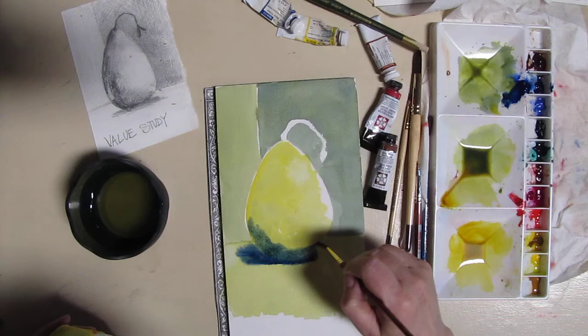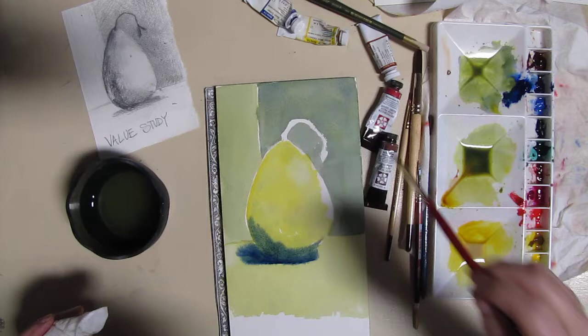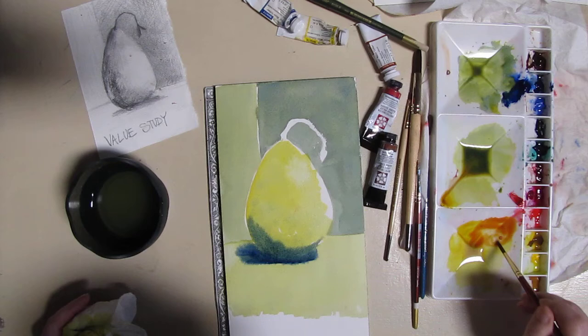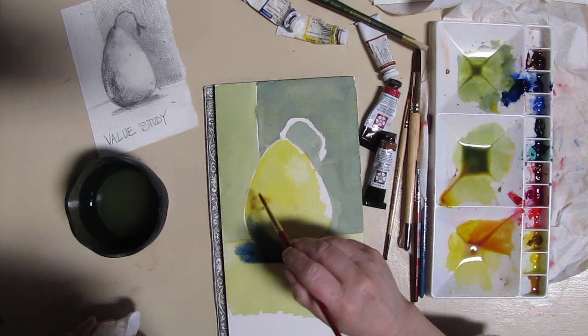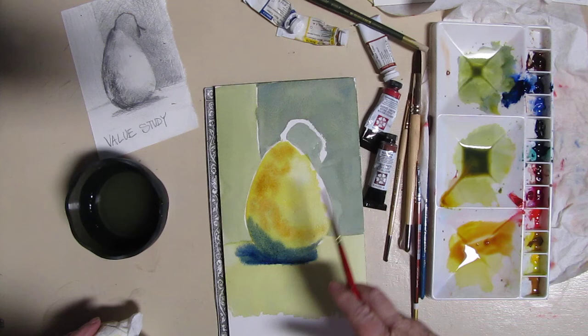So with values now we've defined the shape of the object — the outline and the volume of it — which is pretty cool. Now I'm going to charge that yellow wash also with some of this beautiful Quinacridone Coral, but I'm going to tone it down a little bit by mixing it in. That's more pear color — pear, yes.